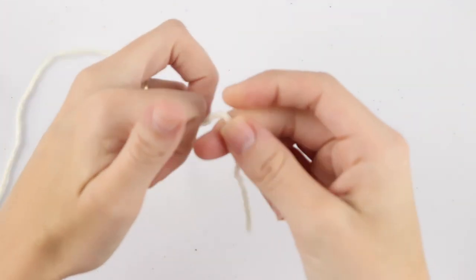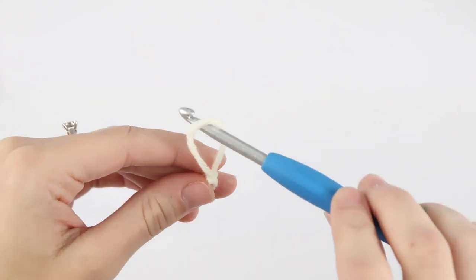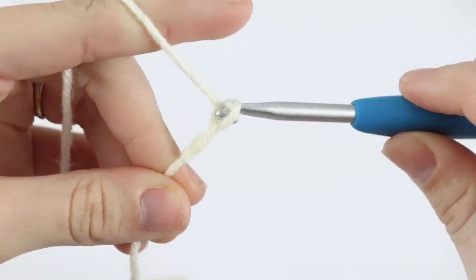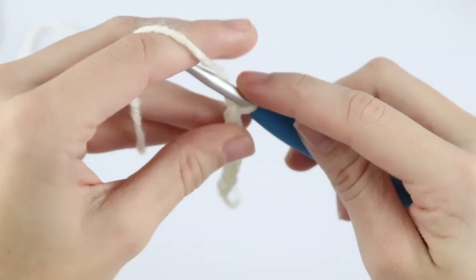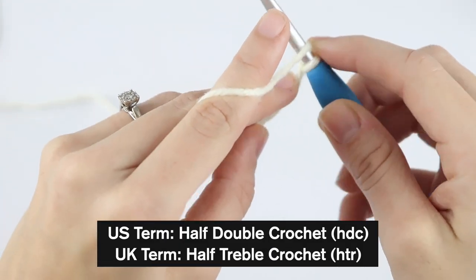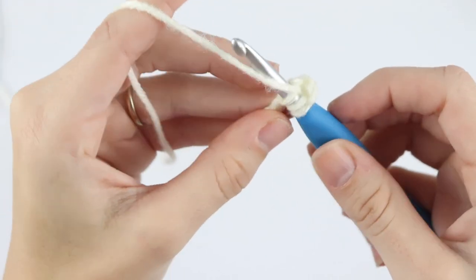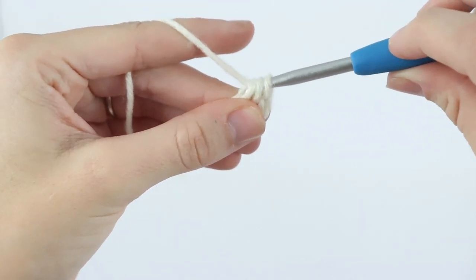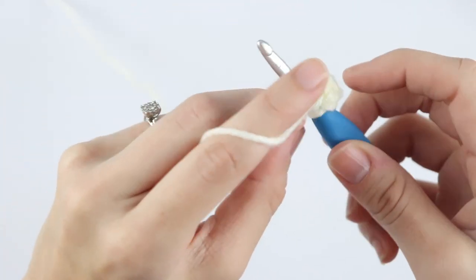We're going to get started with the color white. Create a slip knot and chain nine. Half double crochet into the third chain from your hook — so to half double crochet: yarn over, insert your hook into that third chain, yarn over, pull up a loop, three loops on your hook, yarn over, pull through all three. Now half double crochet in each chain across.